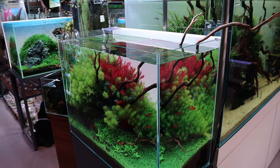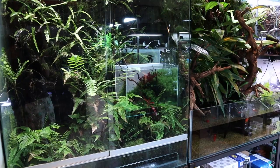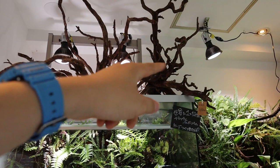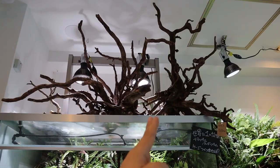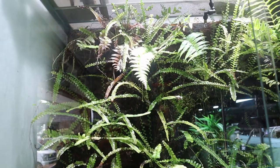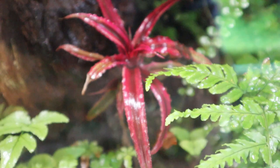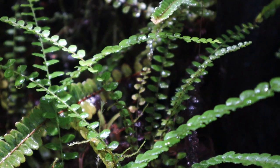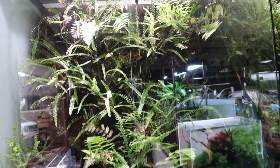Over here you've got two ginormous tanks. The one on the left is a terrarium and the one here is a caldarium. Just look at the driftwood up here — of course they're for sale but they're going to be quite a price. They're beautiful. If I had this at home I would just stare at this all day — such a natural setup. I don't know if there are any animals in here but you could definitely have some little poison dart frogs in there.